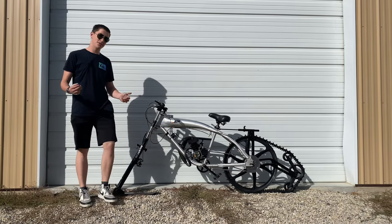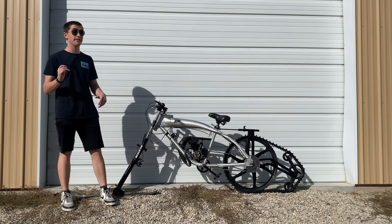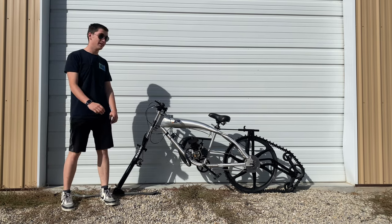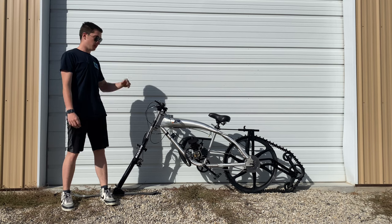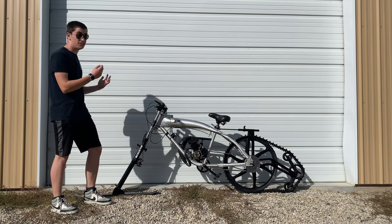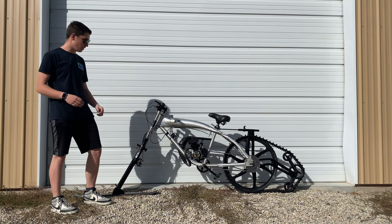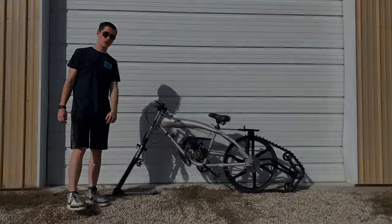Hey, what's up you guys, and welcome back to the Beauty Motorized YouTube channel. Today we are making a very heavily anticipated video — this has been a long time in the making. We have Tyler's custom frame and an insane snow kit, so we're going to get right to the video, go down to all the juicy details on it, and let's get started.